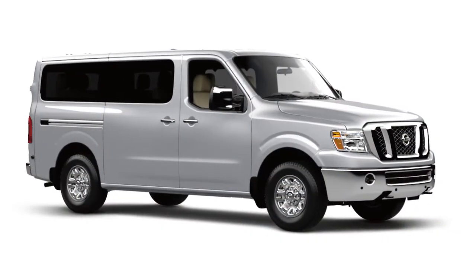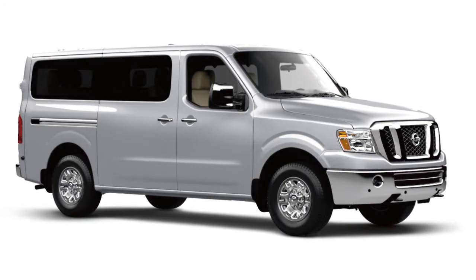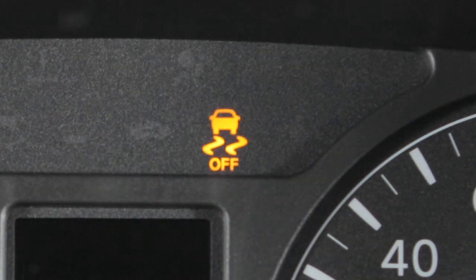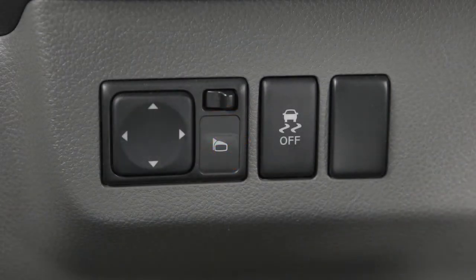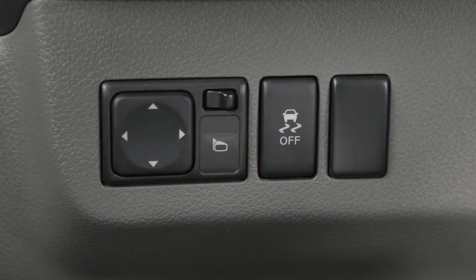VDC should remain on when driving except when freeing the vehicle from mud or snow. When you push the VDC off switch, an indicator light will illuminate. If you have turned off the VDC system, it will turn back on when you push its switch a second time.